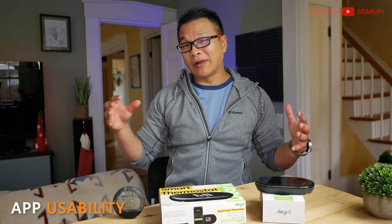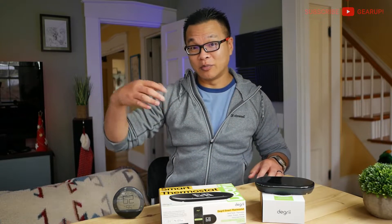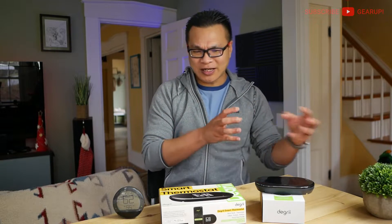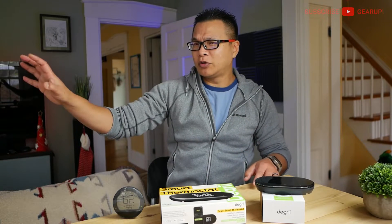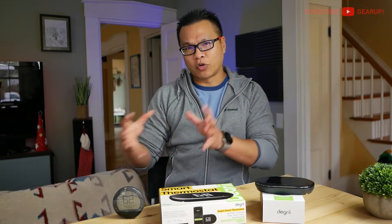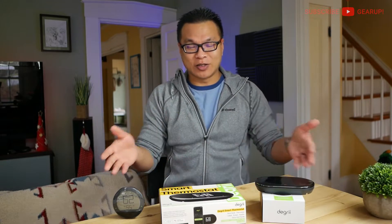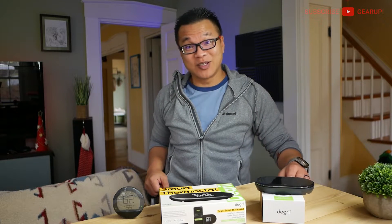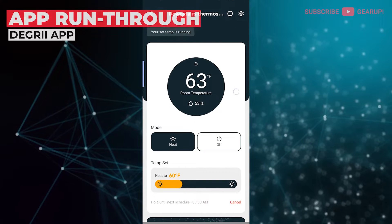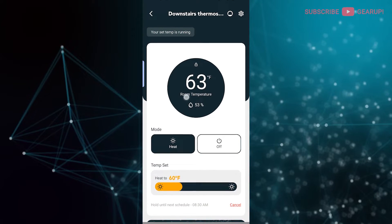The app visuals and overall layout make it pretty easy to find what you need at a glance, and Degree seems committed to improving it over time. Scheduling has been reliable, with smooth transitions between set temperatures, off, coasting, and so on — without driving the system into OCD mode or making your compressor or furnace work overtime unnecessarily. If you're familiar with the Nest or Wyze app interfaces, you'll grasp the Degree app within a couple of days. At the home screen you have the temperature, humidity, and running status of your system.